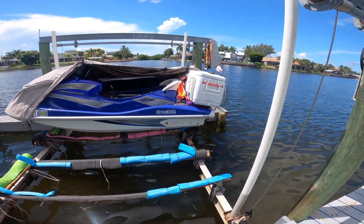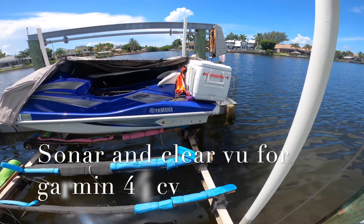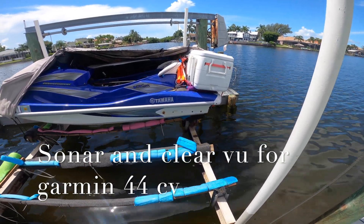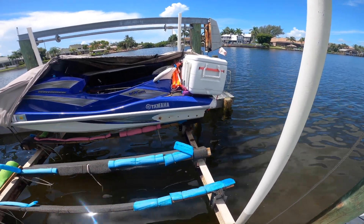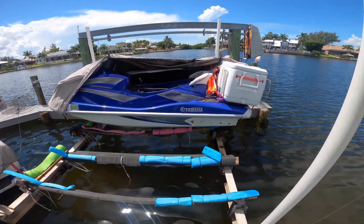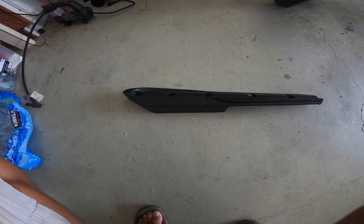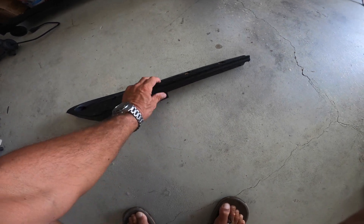Hi guys, welcome to the channel. We're going to put in a new transducer on one of the jet skis. I lost it for some reason and it got destroyed when we were out in the water. Now I'm going to protect it a little bit more — we're going to put it inside the stabilizer. It's going to work very nicely with the Garmin up there as well. It's a 44CV, so that should be absolutely fine. Here's the stabilizer I've just taken off the jet ski.